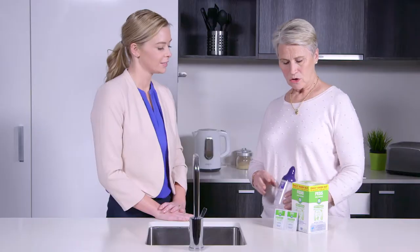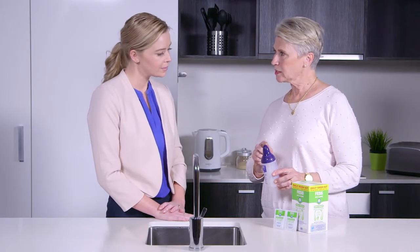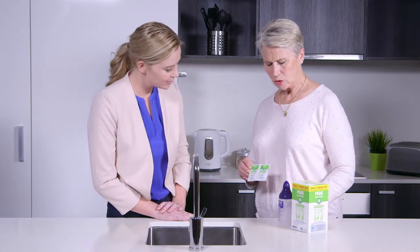This will help clear any mucus in the nasal passages and help with the effectiveness of any medicated spray. We've got here a bottle with a little nozzle that you'll place in your nose. We've also got these pre-mixed sachets, and I'm going to mix one of those sachets with some cooled boiled water and fill it just to that line there.